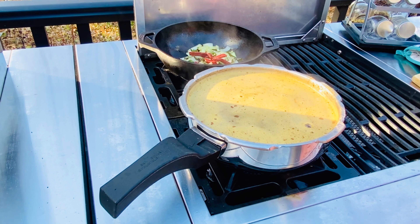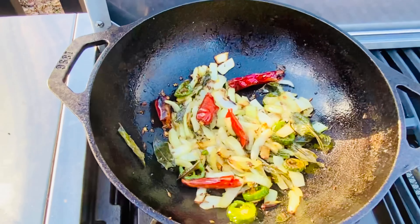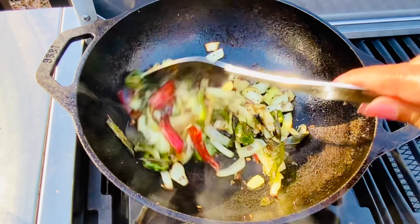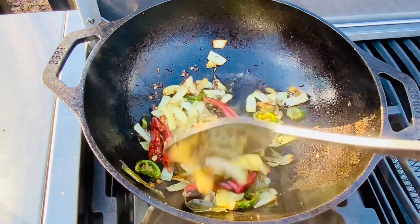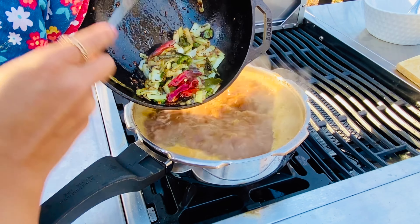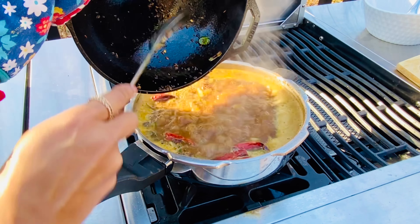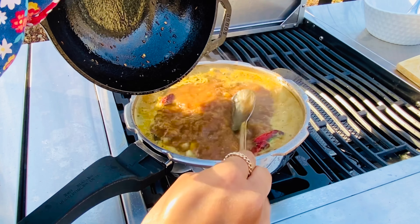Ginger and garlic will meddle with the ulava charu flavor — I normally try to keep those away from this recipe. But if you are a fan, please add those to the tempering before adding onions. The onions look nice, soft, and slightly brown — we can go ahead and add this to the charu to finish it off.